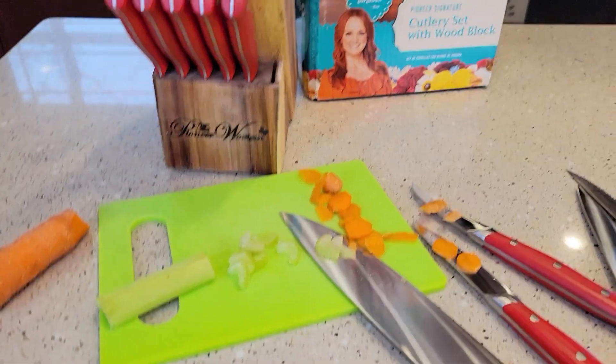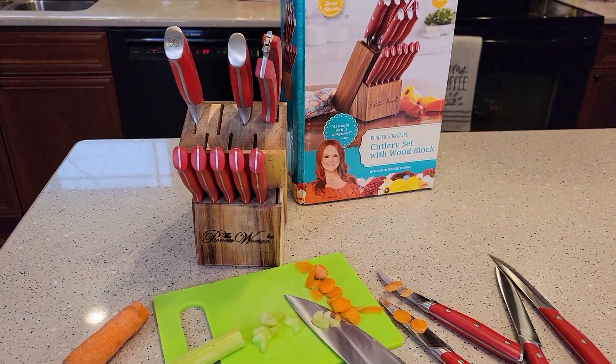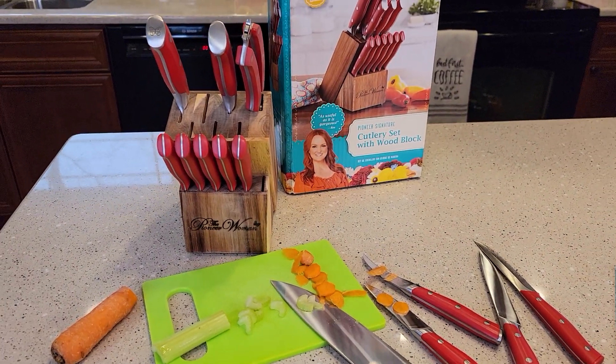So all in all, I do like the looks of this. I like that it's colored — I think it'll go with our kitchen very well. Thanks everybody for watching.